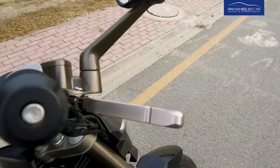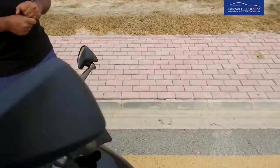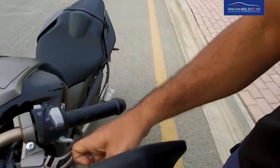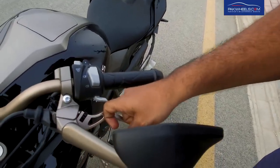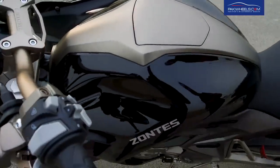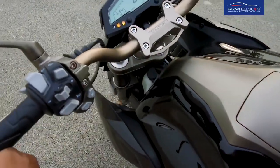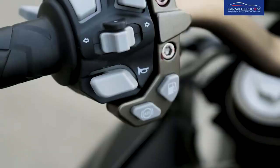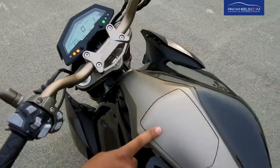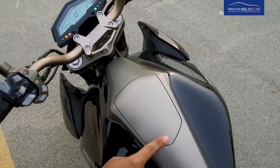This bike has an ABS on-off button. The cover of the fuel tank can be opened and closed with a button.